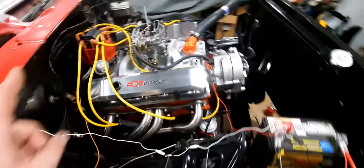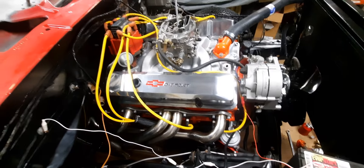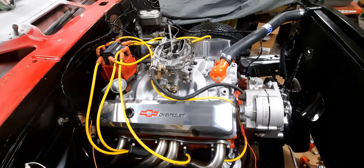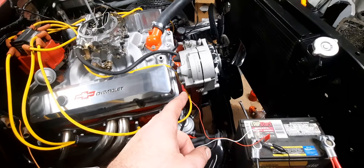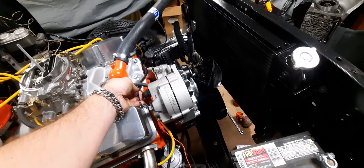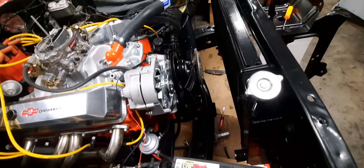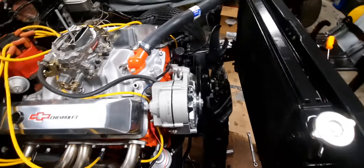We got the distributor set back in — it should be pretty close to where it was when it started up on the floor. All I did was take the cap off; I might have moved it just a little bit. We got the carburetor — it's a 750 Edelbrock — bolted the alternator on, did all the wiring for it. Water pump's bolted back on, all the pulleys are on. Put a clutch fan on it.